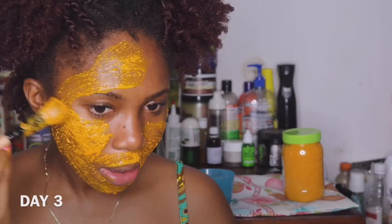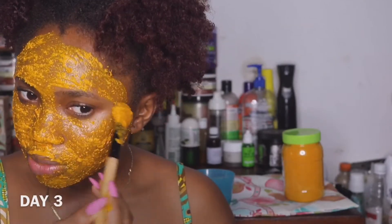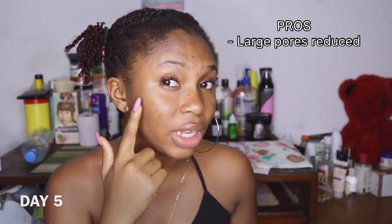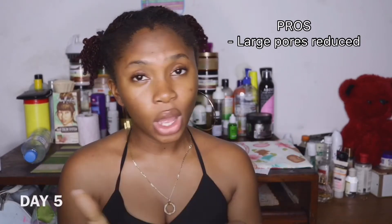Hopefully, this works. Today is day five — I'm using the turmeric face mask and I'm here to give you my results. I'm going to start with the pros. The first thing I noticed was that my pores reduced a lot, because I had large pores around this area of my face and they're almost not visible. They are really, really tight right now — the pores closed, and I didn't see them like I used to.